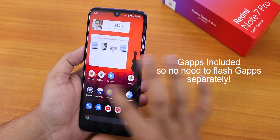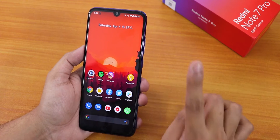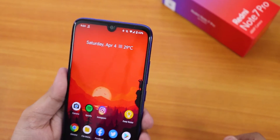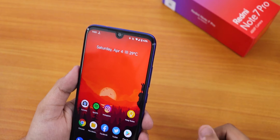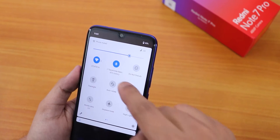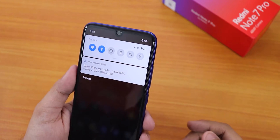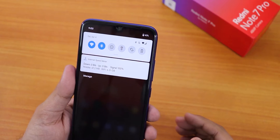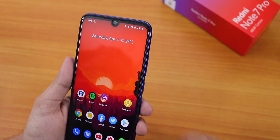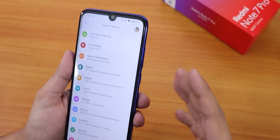I have been using this ROM for about two days now and my experience has been pretty great. However, I noticed that when connected to a Bluetooth device, the Bluetooth device's battery does not show in the status bar. You only see it if you scroll down to the quick settings panel. Maybe I need to enable something in System UI Tuner, but by default this is the experience.